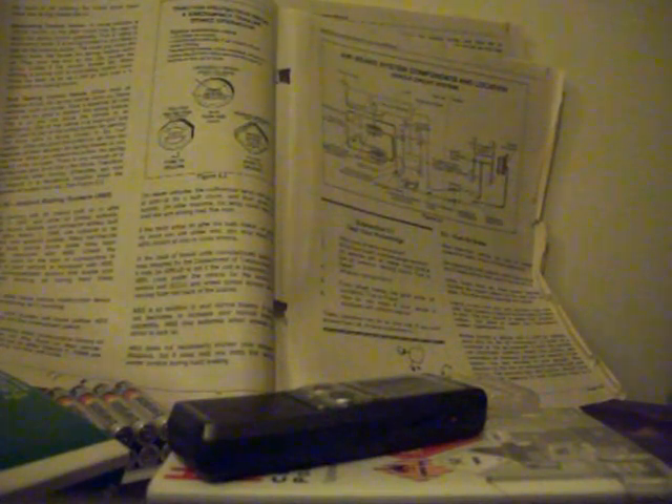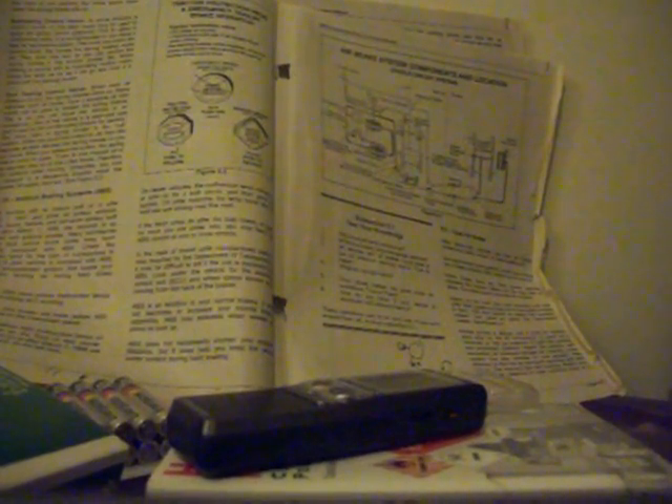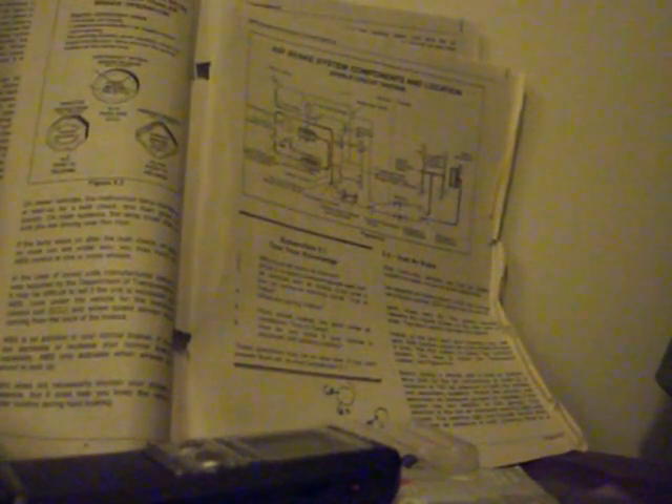Subsection 5.1 test your knowledge: Question 1 — Why must air tanks be drained? Question 2 — What is a supply pressure gauge used for? Question 3 — All vehicles with air brakes must have a low air pressure warning signal. True or false? Question 4 — What are spring brakes? Question 5 — Front wheel brakes are good under all conditions. True or false? Question 6 — How do you know if your vehicle is equipped with anti-lock brakes? These questions may be on your test. If you can't answer them all, re-read subsection 5.1.